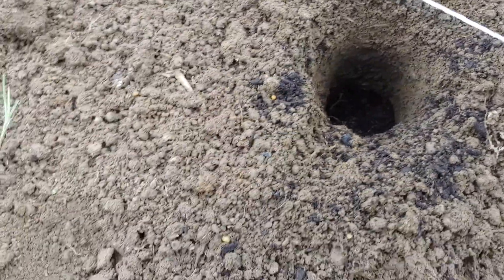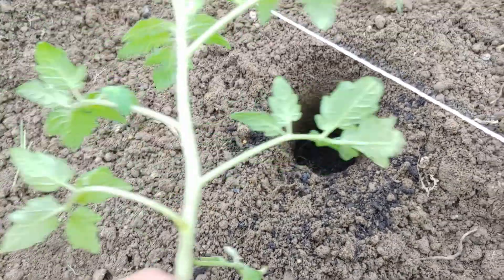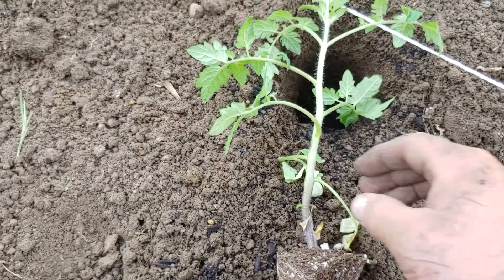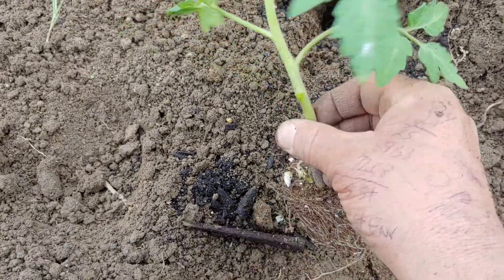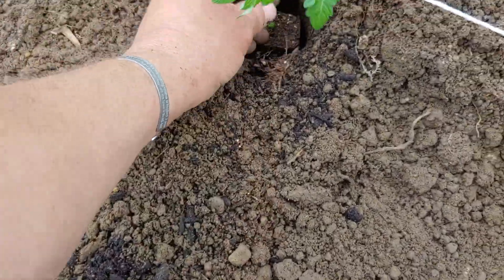I'm going to show you this one plant. See how tall it is? It's going to be real deep. Pick these little ones off — just pinch them off. You can pinch that one off.